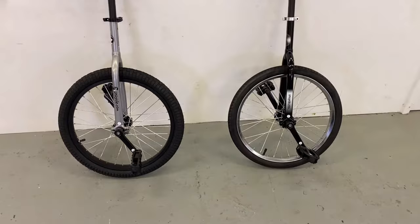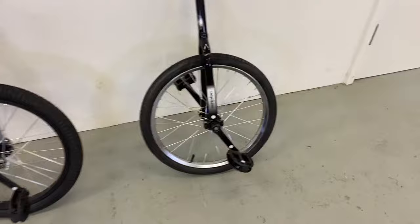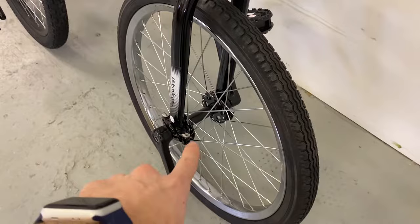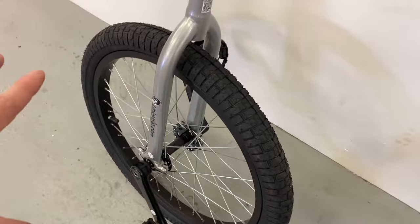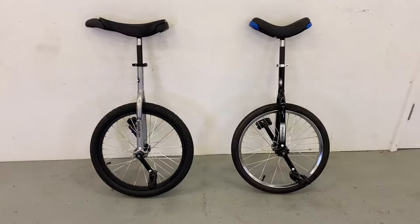Pedals and cranks are the same on both because these are components that get a lot of abuse on unicycles. As you're learning to ride, if you drop it and the unicycle gets spat across the hall, the cranks and pedals take a lot of the damage. So these components need to be strong across the board. Finally, the hub in the middle of the wheel — the one on the trainer is stronger than the Hopley's, made from a beefier grade material, because all the pressure of the wheel goes through that point.